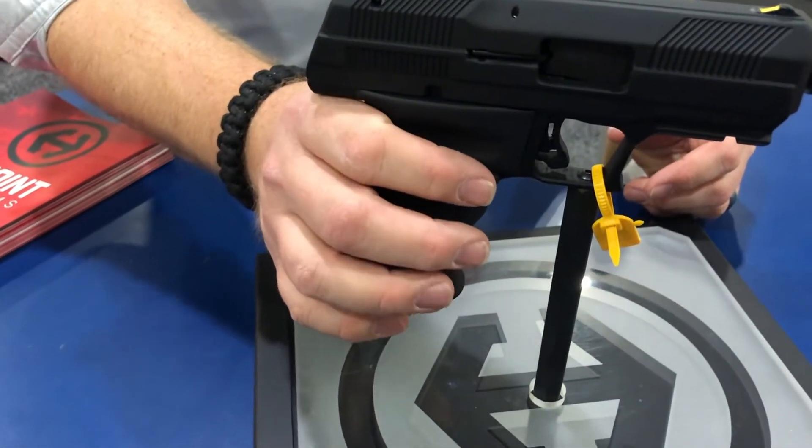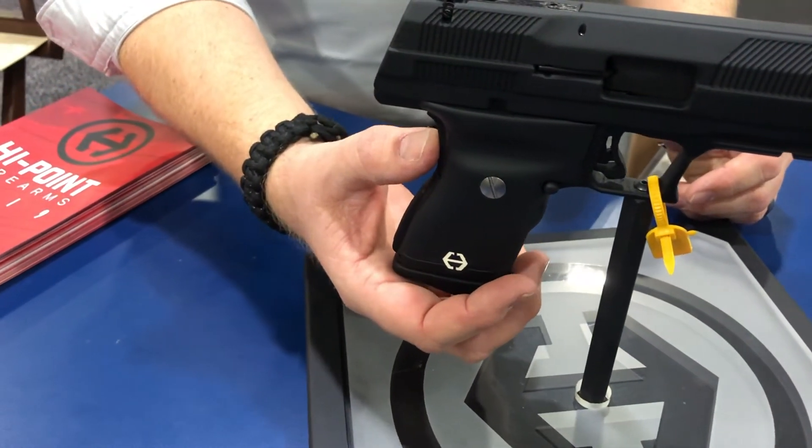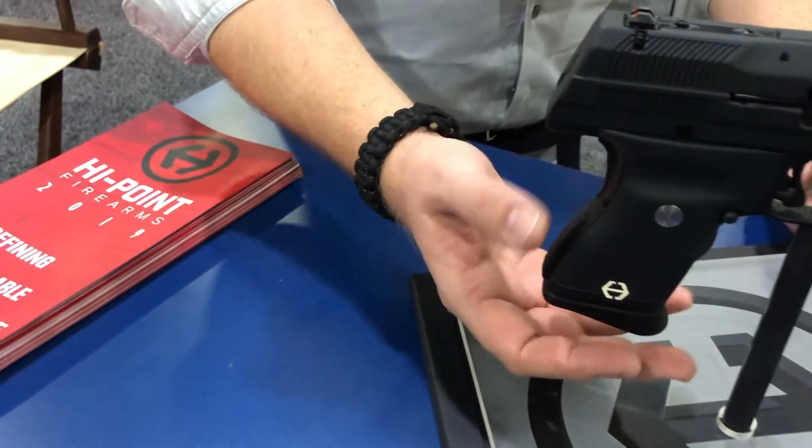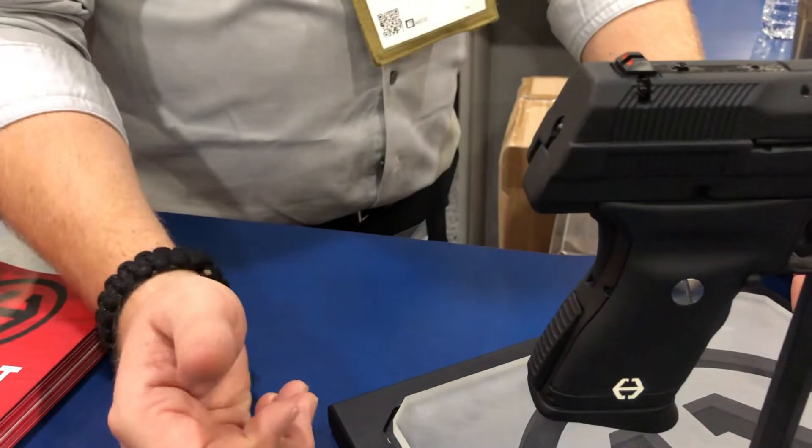Down from there, we run an ambidextrous magazine release. Got rid of the rattle from the sear drop safety into a grip safety now. And then the backstrap — we have a rounded option, or you can turn it out and reverse it to a flat to change your grip angle a little bit.